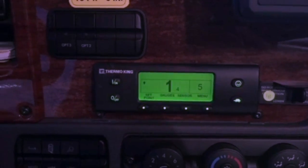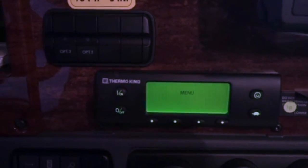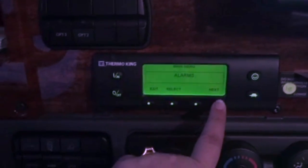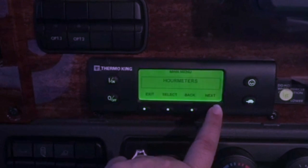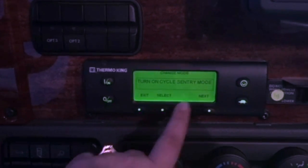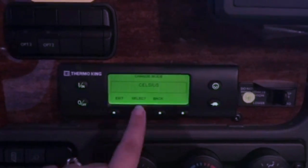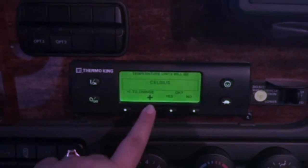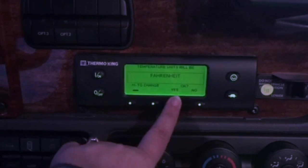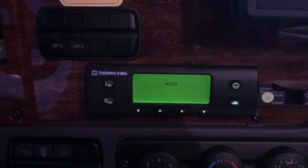If you want it to read in Fahrenheit — because some loads specify differently — you go to your menu and look for mode, then hit select. Here is your change mode: select it and go up for Fahrenheit or back down for Celsius. Once you figure out where you want to be, you just hit the yes button and wait for it to program. And that's all done.